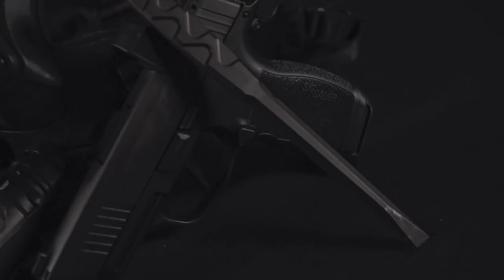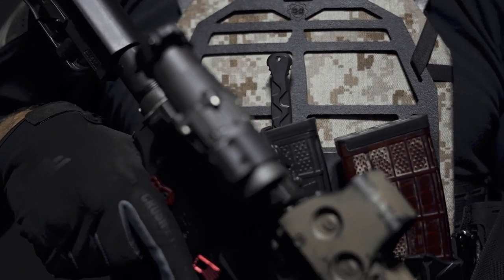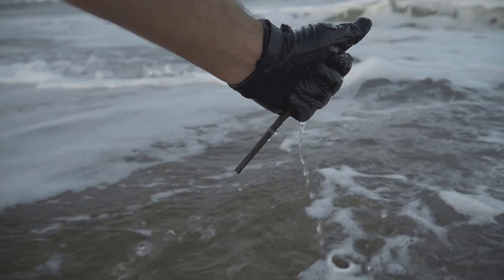The Combat Flathead can be carried anywhere and be used for just about everything. We made sure of that by applying a groundbreaking and proprietary coating called NEPTEX. This unique coating is capable of being fully submerged in salt water.